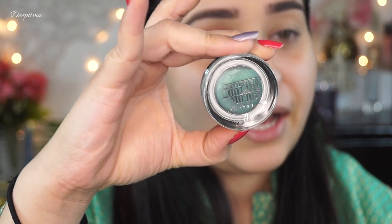Next I am going to use this Maybelline Color Tattoo. I'm not sure if these are still available, but this is a perfect match to the dress that I am wearing. You can use any shade that matches your dress, or if you're not too much into matching, you can go in with your favorite color.